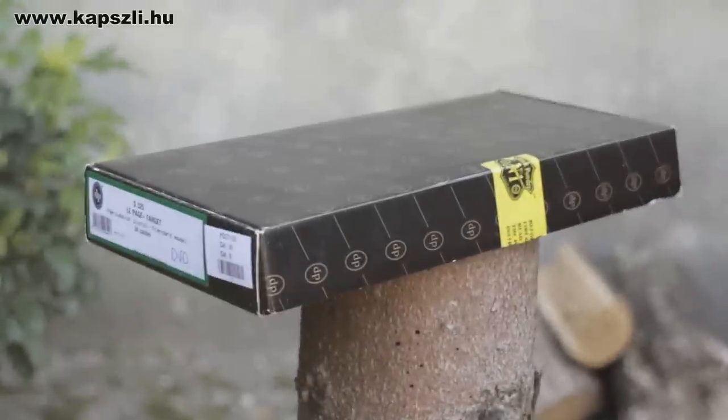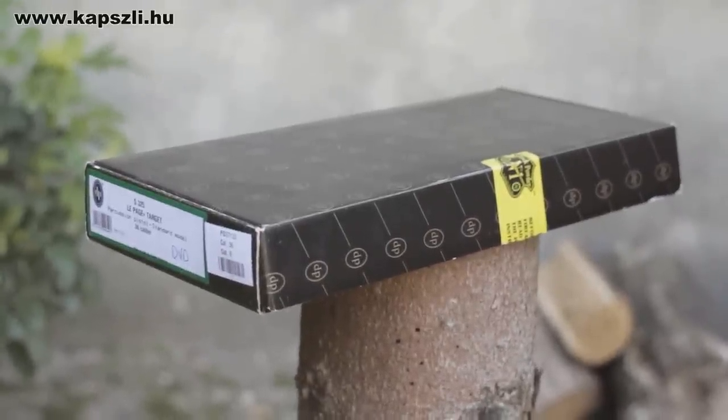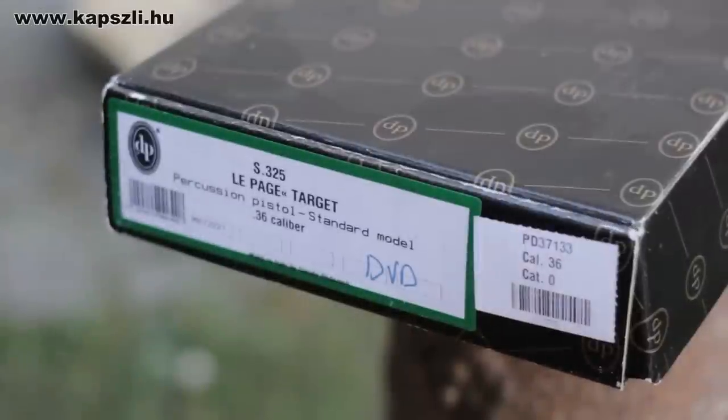Still I had to wait about half a year to get it after I paid, but then it arrived and it gave me the best moments of black powder shooting I ever enjoyed. I've been planning to show you the out-of-box performance of a Lepage pistol for a long time now, so let's see what we have here.